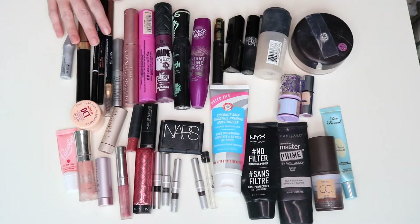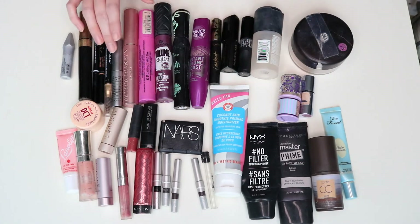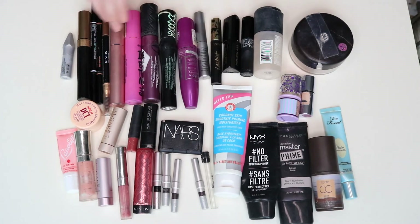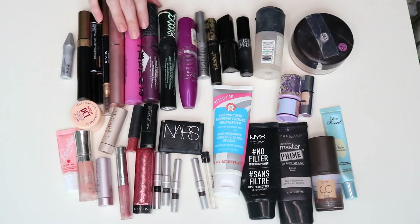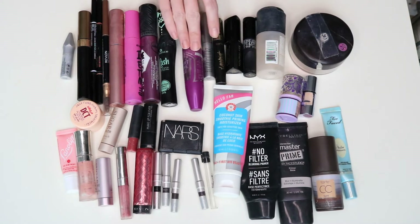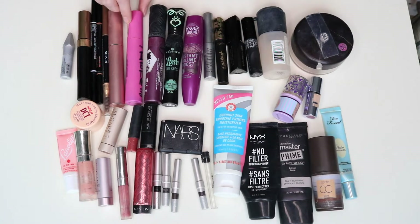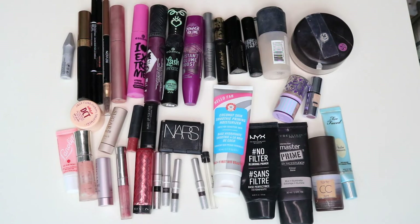You'll see a number of mascaras here — let me move this mini to the other side. So five full size and four minis, and most of these are the Essence ones, obviously from the Essence video I did in 2018. I realized I need to just use these mascaras up. You're definitely going to see more mascara empties in 2020 — I have way too many open right now.